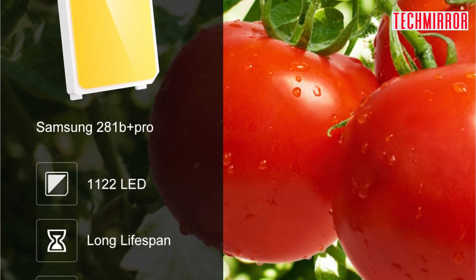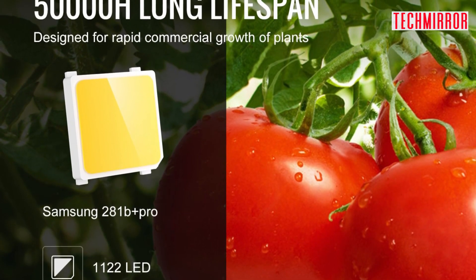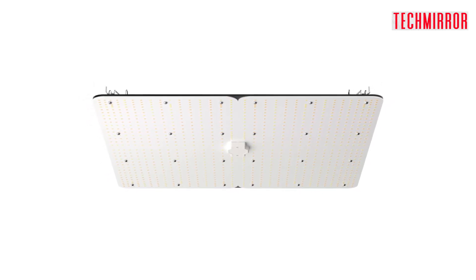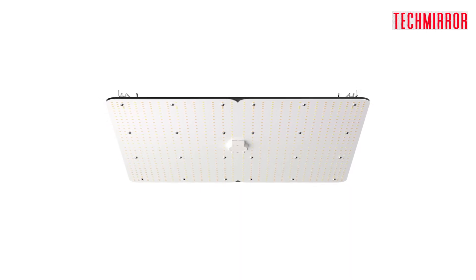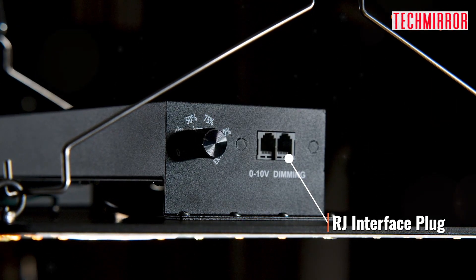Quality is the top priority with the Vever LED Grow Light. Equipped with premium Samsung 281B diodes, it delivers high-performance PPFD that will make your plants thrive. The increased LED quantities and optimized diode layout allow for more robust and uniform light distribution. And the best part — it consumes only 400W, making it an ideal choice for high-benefit planting.